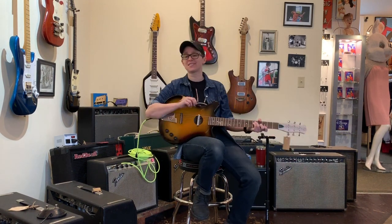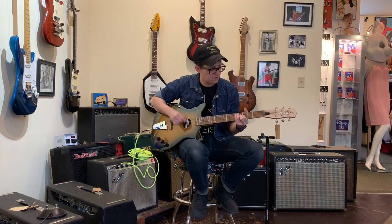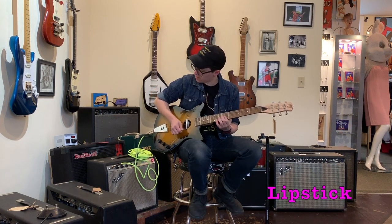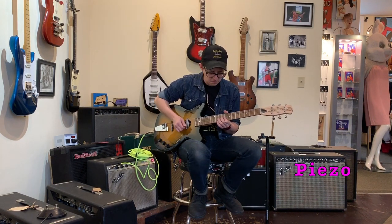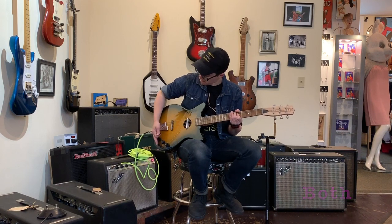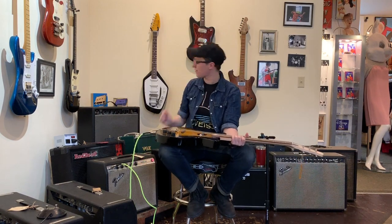If whatever guitar you're playing now doesn't have enough mid-range, you can definitely consider this guitar. It's a very different sort of thing. It's definitely responding better to strumming and jangling and being cordy than to single-note stuff — it's just not as good for that. It'd be good for a session to add something unique sounding that isn't super fragile and old and dangerous. I dig it. It's pretty cool. I give it three out of five Ellens.